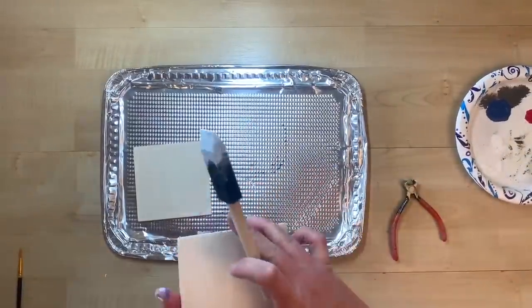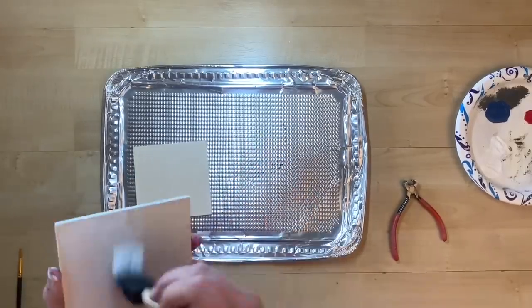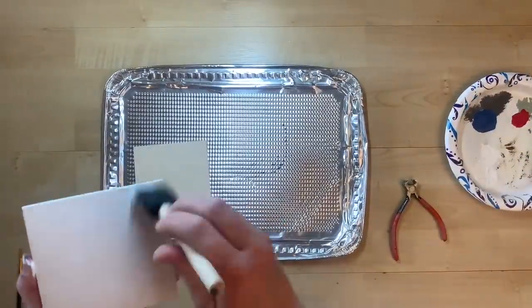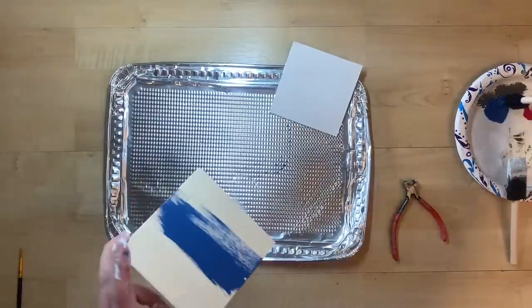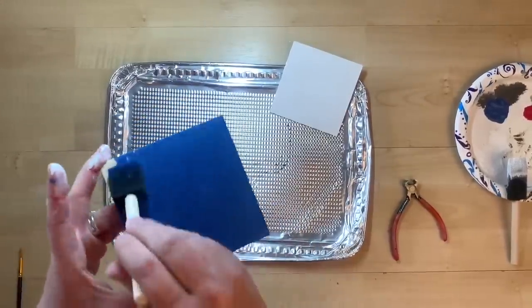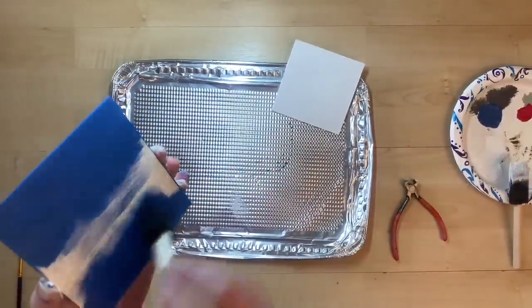I absolutely love this project and I think you're gonna like it too — it's super fun and super easy. I take these two squares from a pack of five or six wood squares you can get at Dollar Tree, five or six in a pack for a dollar. I'm going to paint one white and the other one blue, giving them each a couple of coats to make sure they're completely covered, front and back on both.